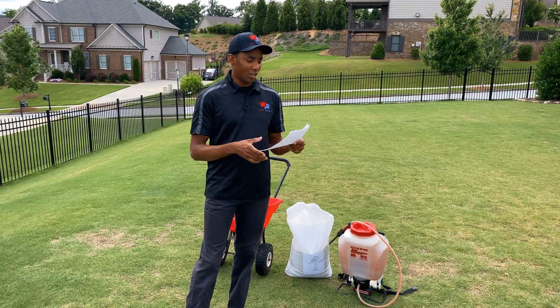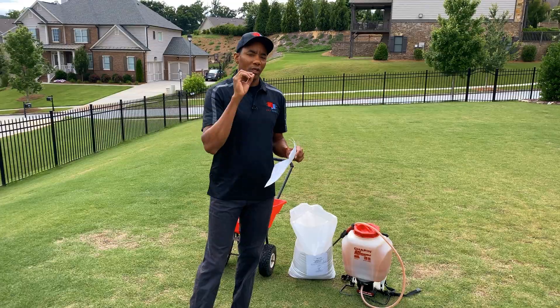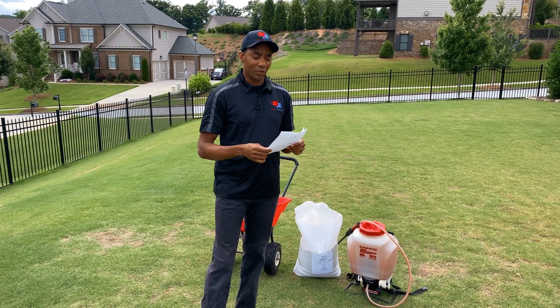Well, the results are in. We sent the test off to My Soil. Just a quick recap: we collected soil samples from seven different spots in the lawn. We sent those results off and less than a week later, we got the email notification with the results.